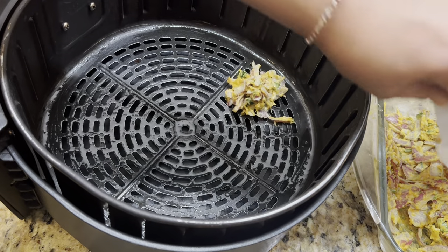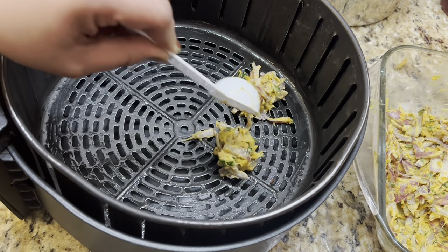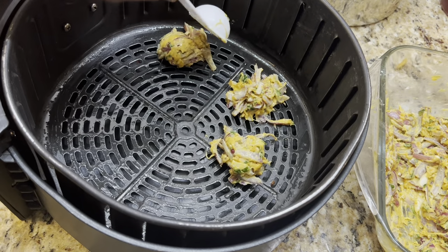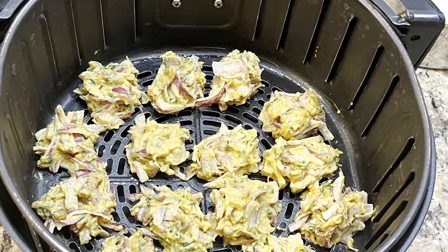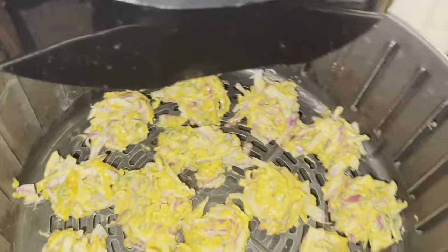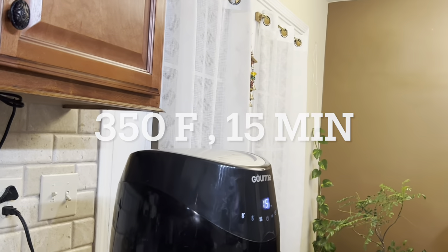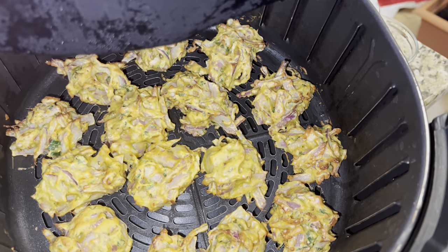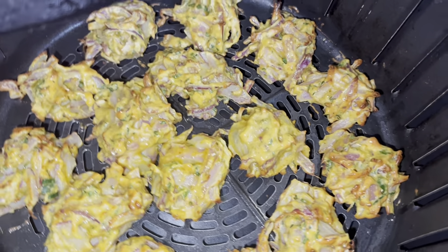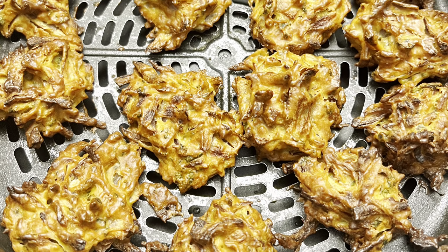I brush the basket before placing the onion bhaji on top. I'm scooping one tablespoon of batter per bhaji, and all the onion bhajis are nicely layered in the basket. They're ready to be air fried. I'm setting this at 350 degrees Fahrenheit for 15 minutes. After about 8 minutes, open the basket and brush oil once again to get a nice brown color on top.